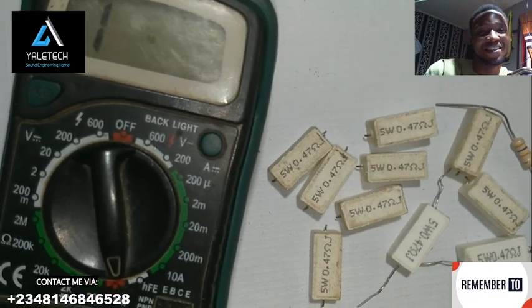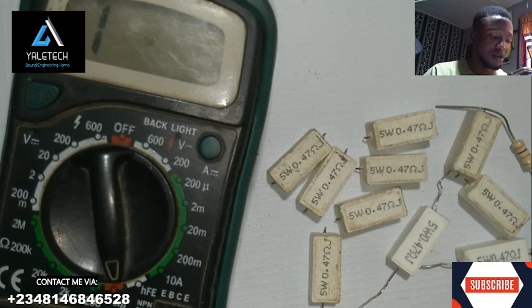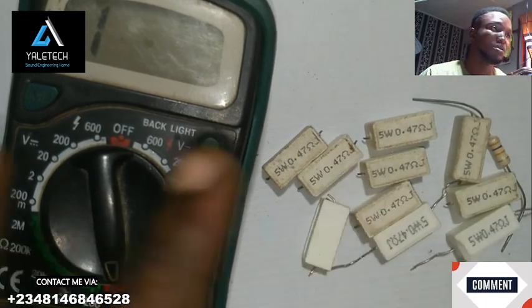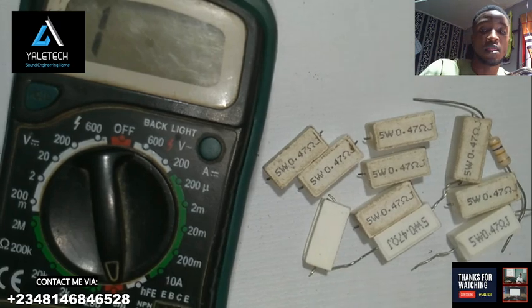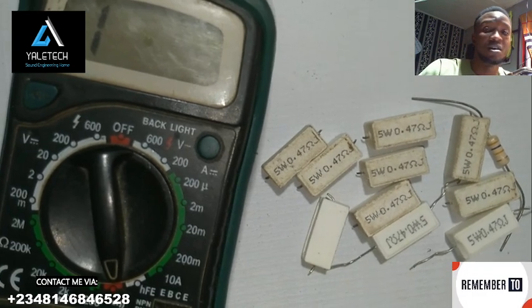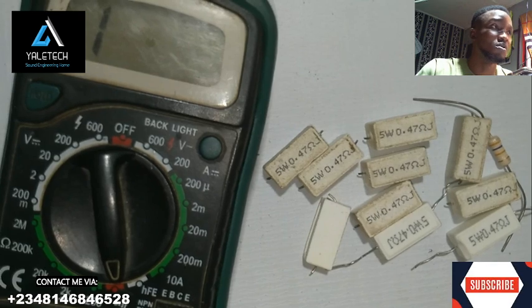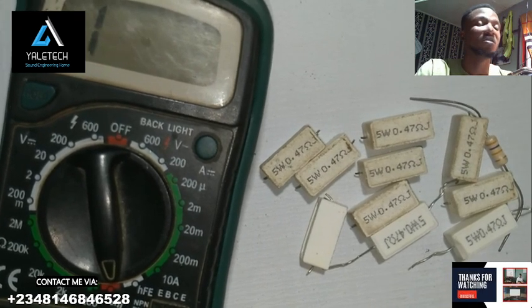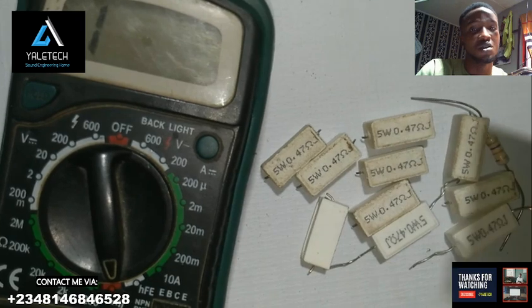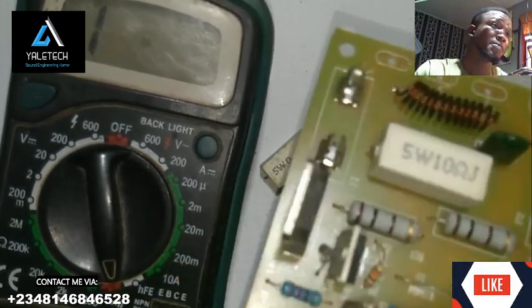Hello everyone, welcome back to your Tech Sound Engineer. Today we will have a very nice tested carrier out here — you can see I have my multimeter and some series of chokes. Thank you so much for coming back. If this is your first time on this channel, like this video and subscribe if you want to join this family. On this channel, we teach you everything you need to improve your electronics journey.